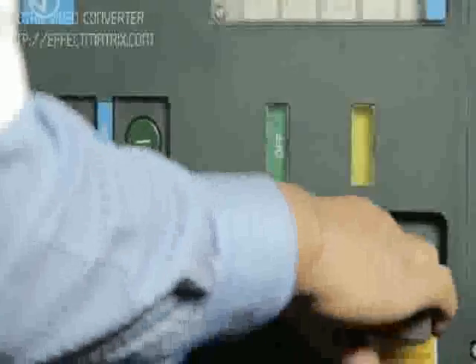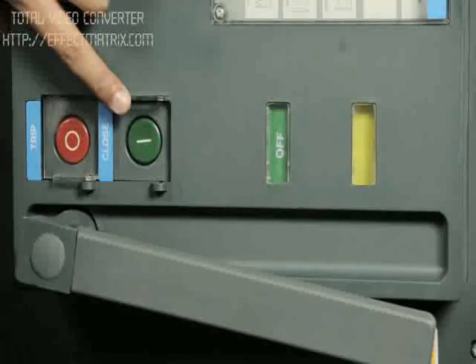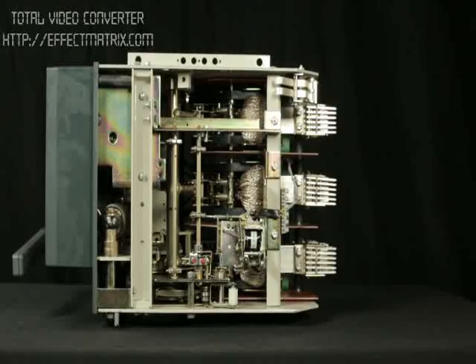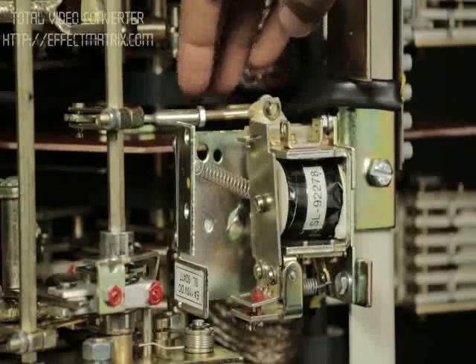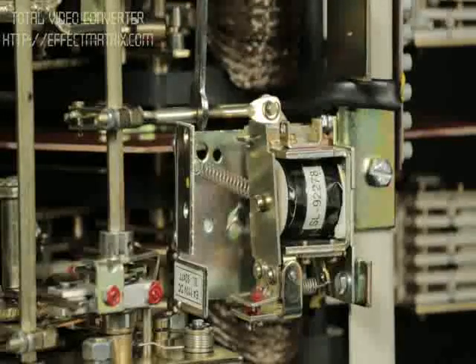For checking correct operation of the shunt release, charge the breaker. Close it with the closing push button. Trip the breaker as shown. Tighten the check nut on the connecting link with a spanner as shown. Insert the circlip to one end of the pin.